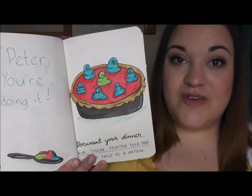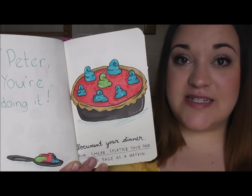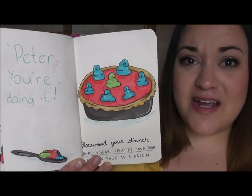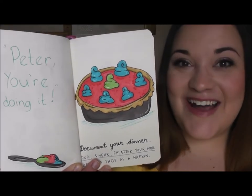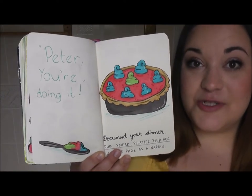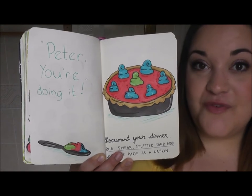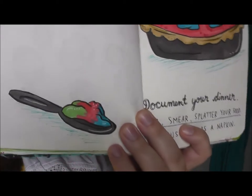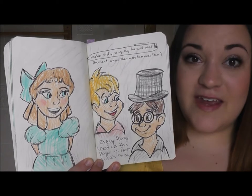This page told you to document your dinner. One of my favorite Peter Pan movies is called Hook, and if you have ever seen that movie you will know that there is a dinner scene with the lost boys and Peter where they are eating imaginary pie — it's really colorful and a really fun scene. So I decided to draw the imaginary pie on this page, and on the page next to it I drew a spoon with a scoop of the food and a quote from the movie. Here is the imaginary pie and there is the spoon.